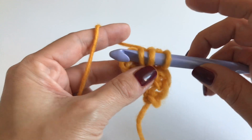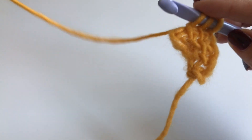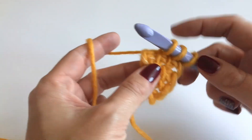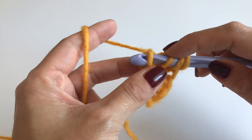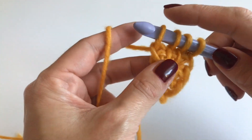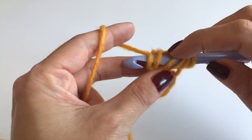Into the next stitch, grab your yarn and pull up. Now we are at the border stitch again. It's very important that we first go only through the first loop over here — grab your yarn and pull up — and now again into the same stitch.